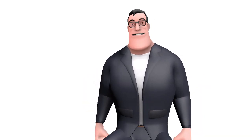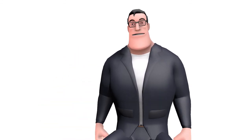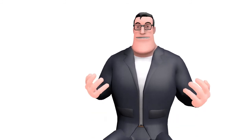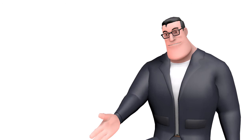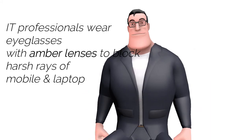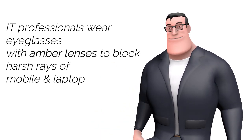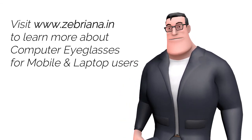Again, the safest and cheapest way is to wear eyeglasses. Most eye doctors personally prefer the spectacle method. Did you know that most IT professionals wear special eyeglasses with amber lenses to protect their eyes against digital screens of mobile and laptop? Visit www.zebriana.in to learn more.